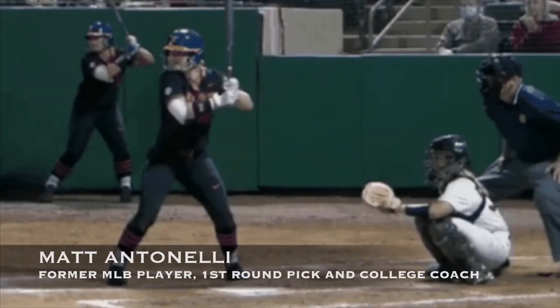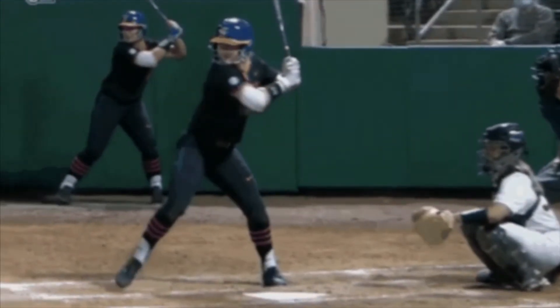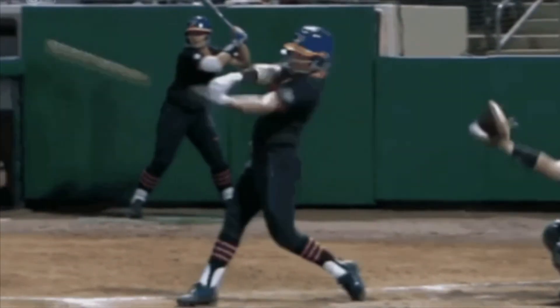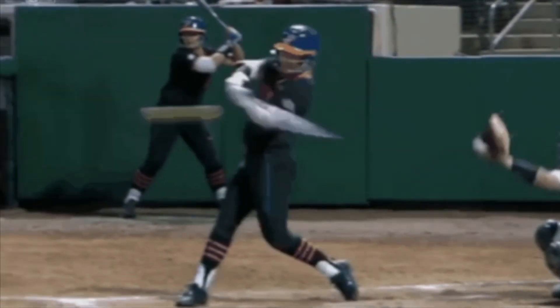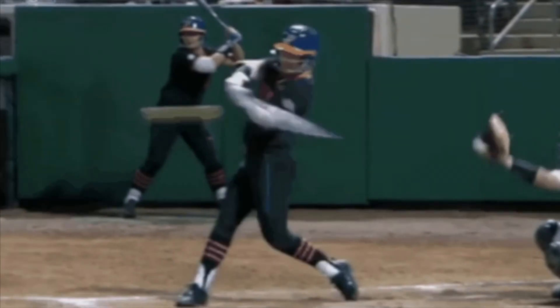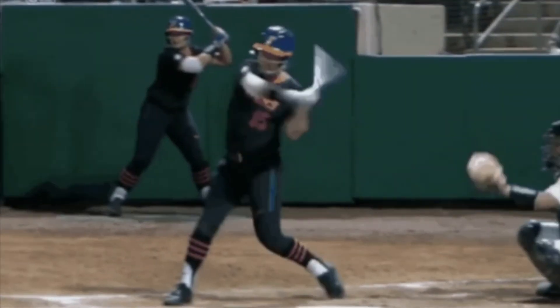Hey, what's going on everyone, how are we doing? Matt Antonelli here with Antonelli Softball. Today we're looking at a college swing. When I talk with a lot of hitters, parents, coaches, a lot of times when we're going over hitting mechanics, they'll say we can't hit like that in softball because of the rise ball, because of that high ball, we'll never get to it. So I've been looking at a lot of video and what you'll see right here with this swing is a really good job of doing a lot of things that we talk about.